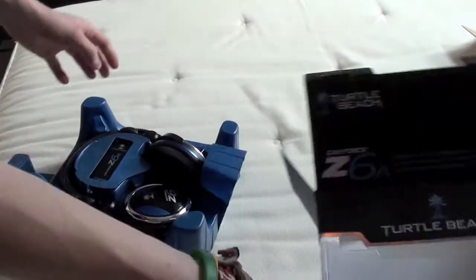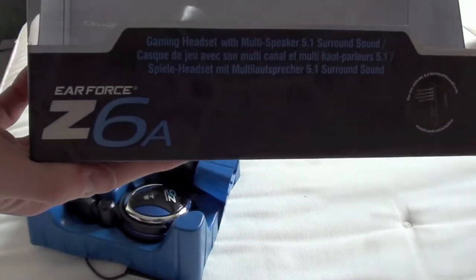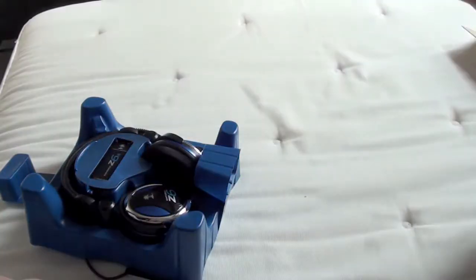So here we are. That's the box. The back. Okay, these look really nice.